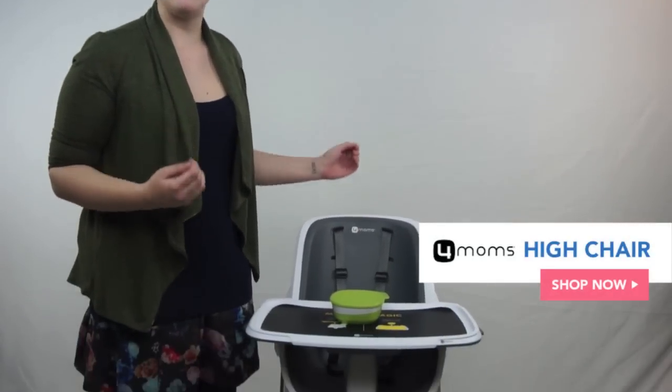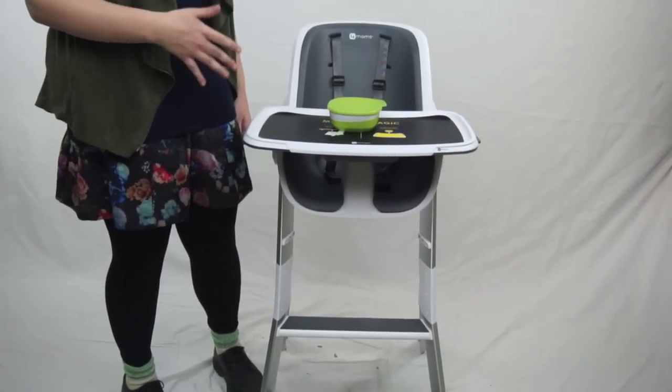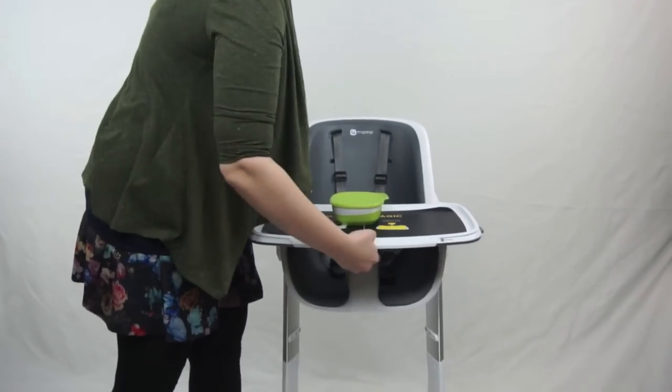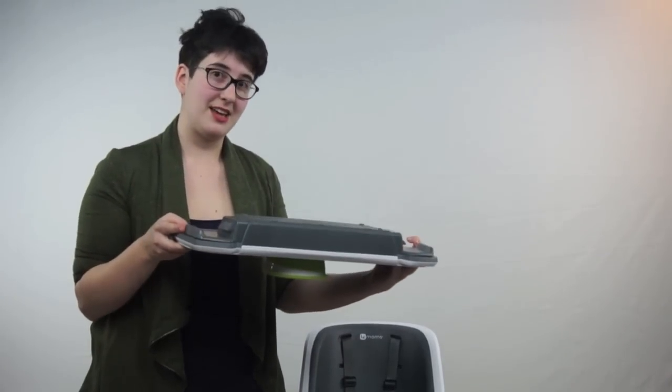Many of you have probably heard of the brand 4moms. They are an amazing baby gear company that focuses on everyday baby products and how they can innovate to make something more easy to use for parents and for kids. They just released a high chair and it has magnets in it. This may seem a little bit gimmicky at first, but this high chair is honestly amazing. The tray is magnetic — it does come with a little bowl — so if you have a kid who wants to throw their soup over the wall, they're not quite going to be able to.